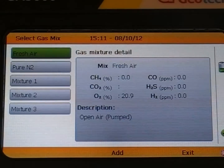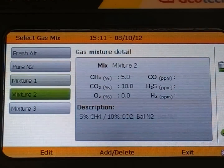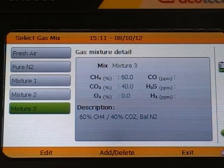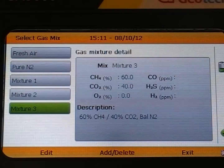You will see the same list of calibration options down the left hand side. Mixture 1, Mixture 2 and Mixture 3 are some recommended mixtures available on the instrument as standard, which you can edit or you can add a new mixture to the list. We have already set mixture 3 up to be 60% CH4 and 40% CO2, which is the gas mix we are using today and likely to be used with a Biogas5000.